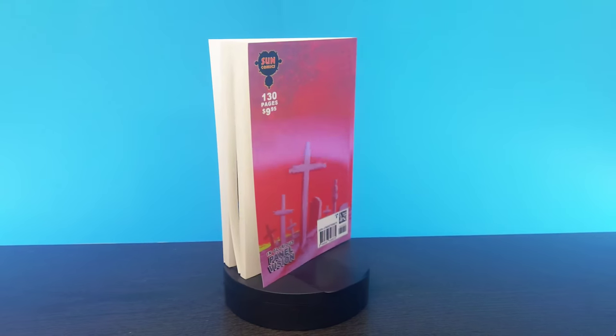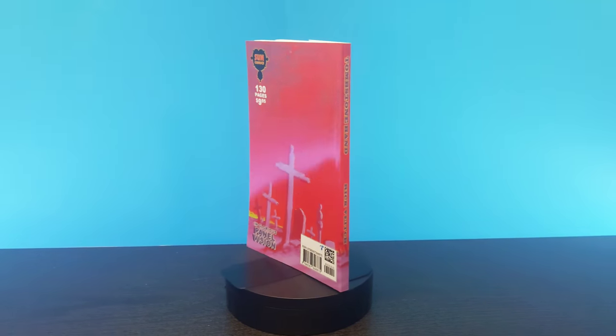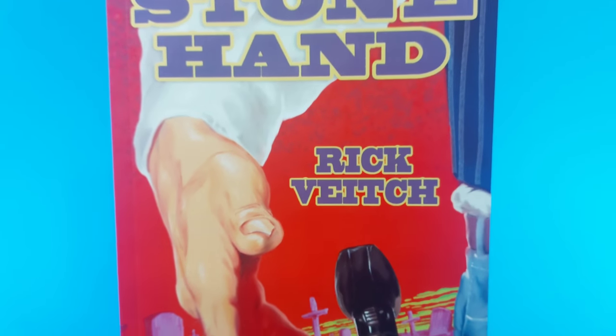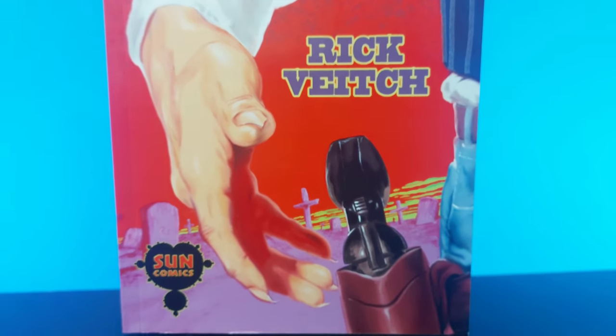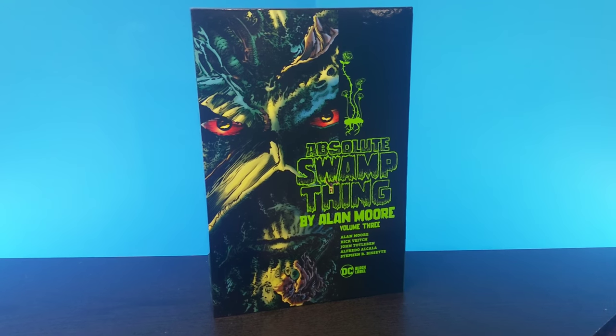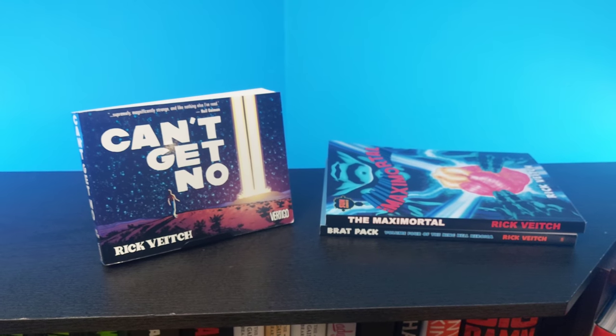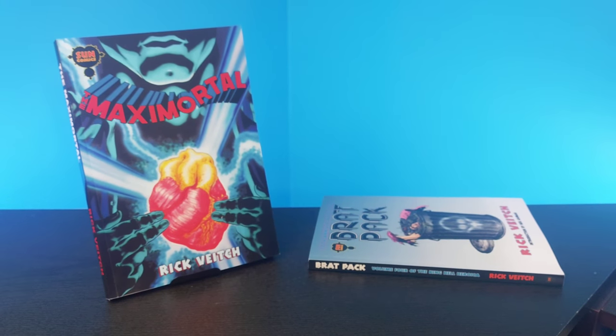Today we're going to take a look at an interesting self-published western comic written and drawn by Rick Veach, whose name you might be familiar with because he worked on Alan Moore's Swamp Thing, wrote and drew some other great books like The One, Can't Get No, Max Immortal, and Brat Pack.